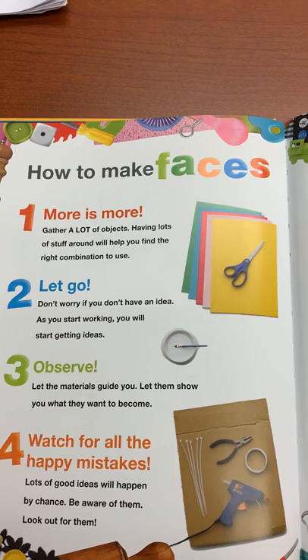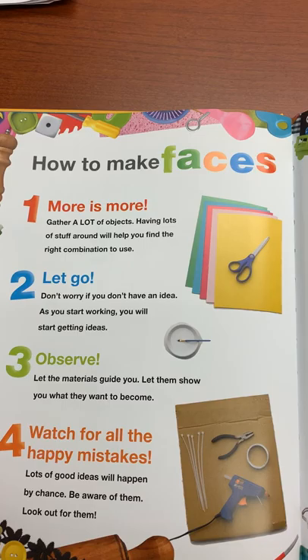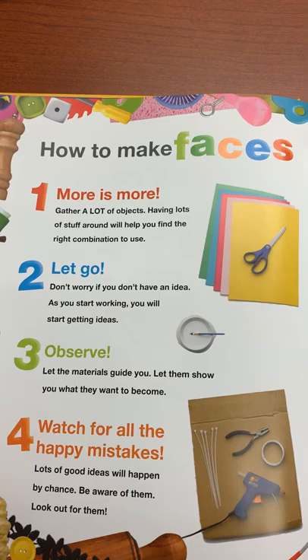How to make faces. Number one: More is more. Gather a lot of objects. Having lots of stuff around will help you find the right combination to use.